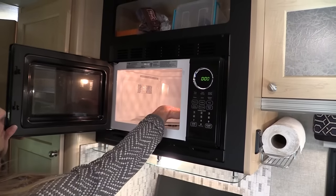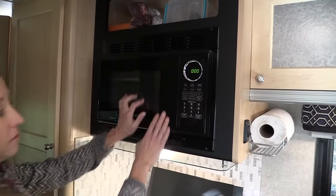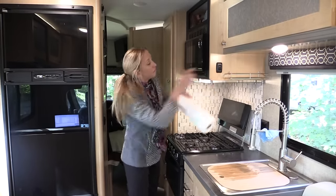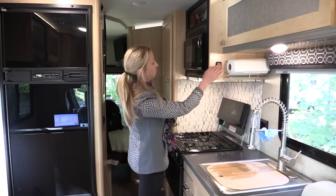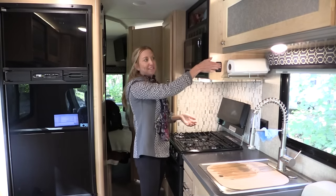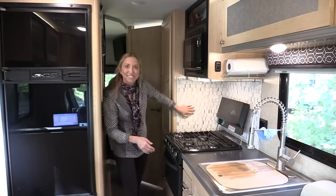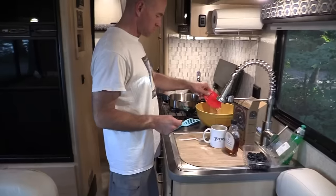You don't really need a convection microwave since you've got an actual oven. There's a spice rack that also perfectly holds a roll of paper towels. The backsplash matched the whole modern feel — we really liked it.